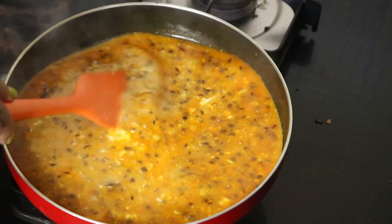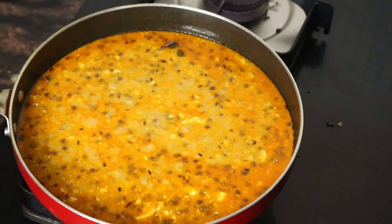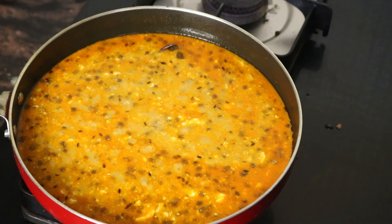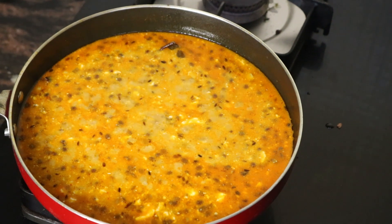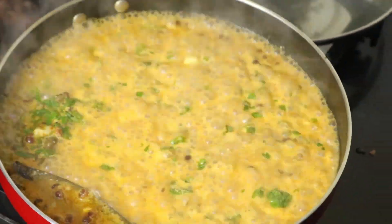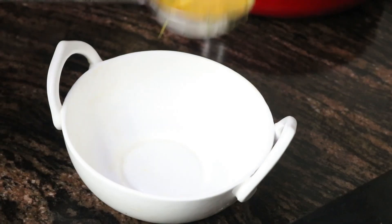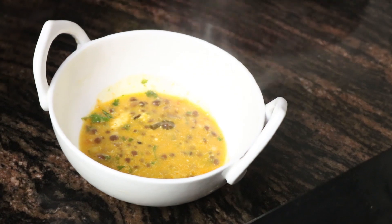Our dal is ready. Give it a nice boil and our dal is ready to be served. Our keto dal makhni is ready to be served.